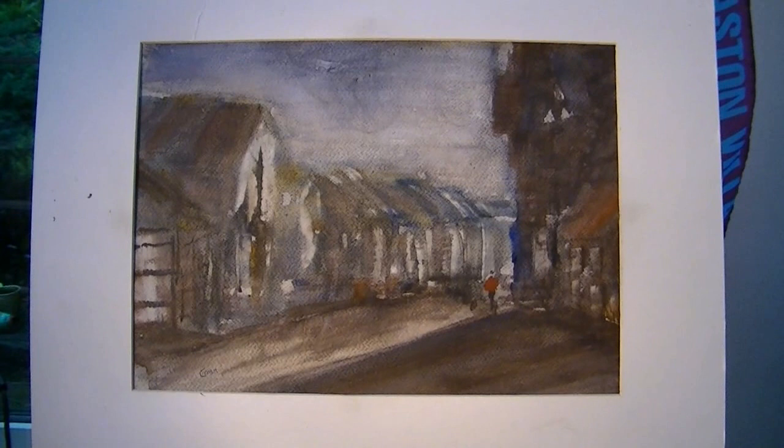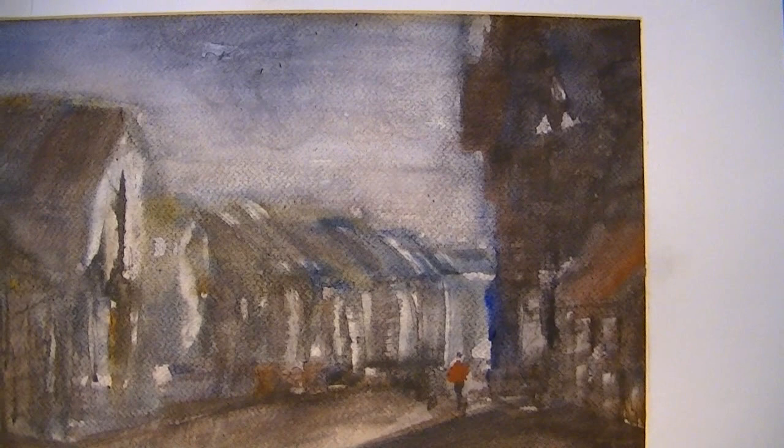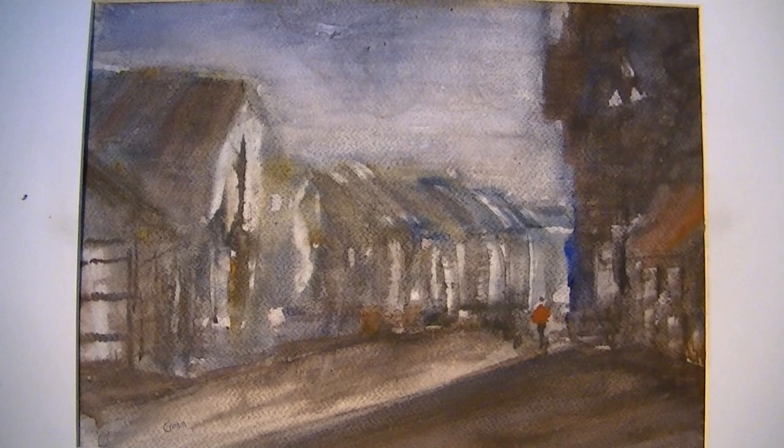I've just tried to get the main building shapes right and then focused on getting the lights and darks, like really strong shadows. The paper might look a bit messy because it's the second painting — I didn't like the first one so I just wet it all over and took it all off with a tissue.